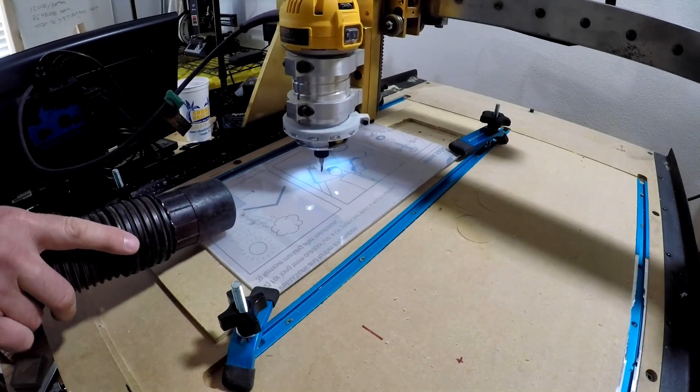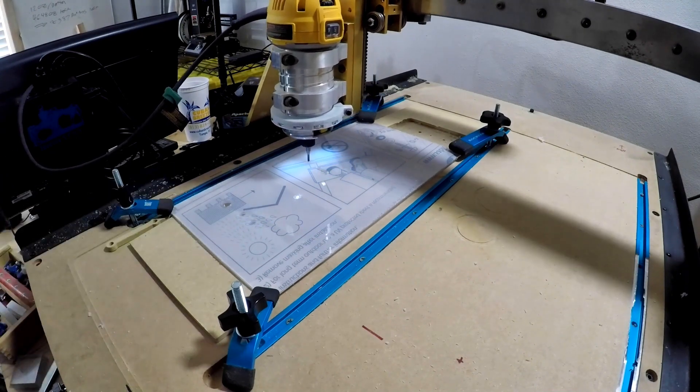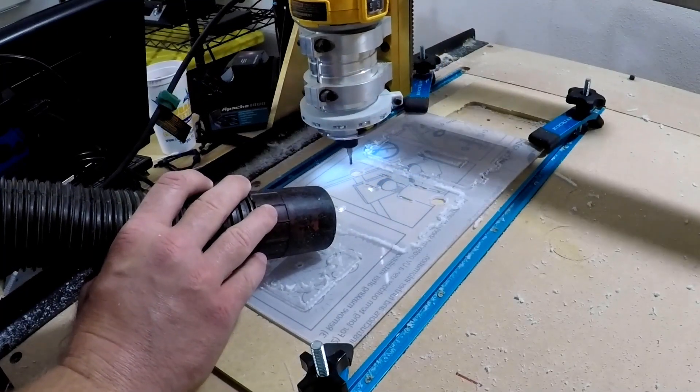I'm using a computer-based program called Mach3. Some people also use a program called GRBL for Arduino. I don't use it, but I think it's a pretty good piece of firmware.